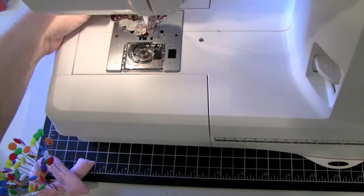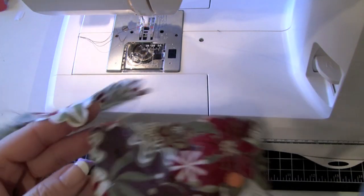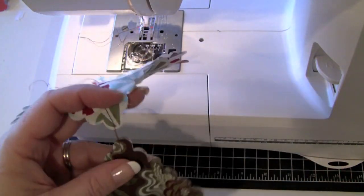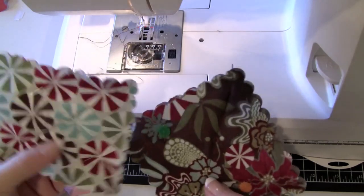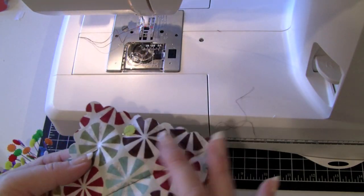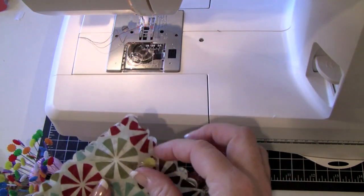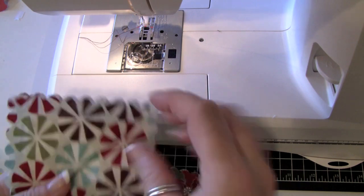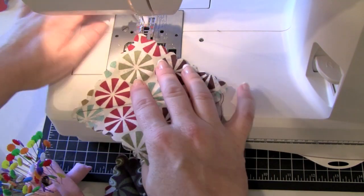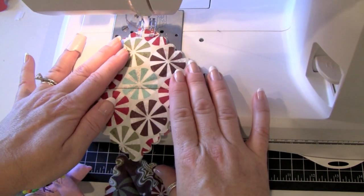Now I have two squares stuck together with thread, and I'd do all 19 this way. Once one side of the X is done on all 19, put them back through to do the other side of the X. Make sure you take your pins out so you don't sew over them. Once there's one stitch in place, the fabric stays put and you won't need the pins again.